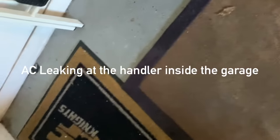Looks like our AC is leaking. It's kind of leaking up a little bit up here. It feels slightly damp, but it's mostly coming from under the wall line. So this rug is completely wet, and so is this one.